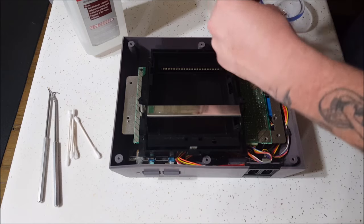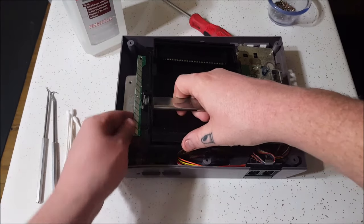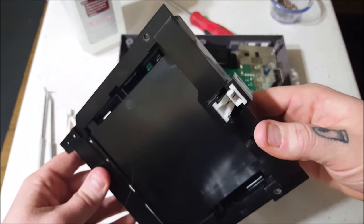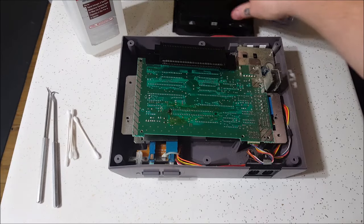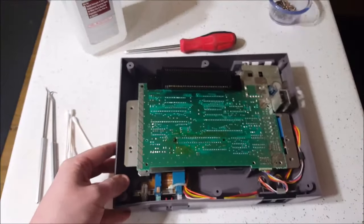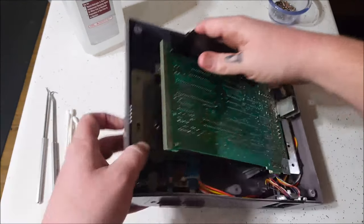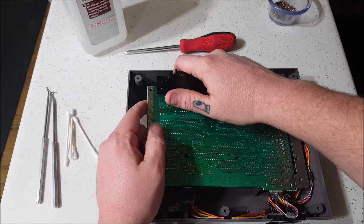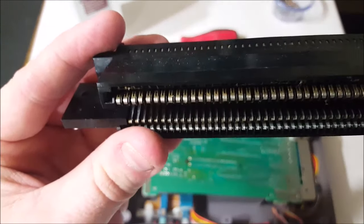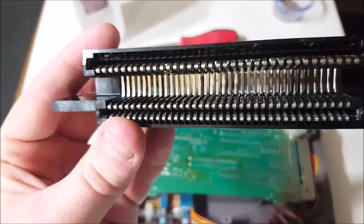These are the last two screws. Once we get these, we are good to remove everything else. To disassemble, grab right here, kind of lift it up and pull the tray to slide it out. There is your tray right there — very simple mechanism. Here is the 72-pin connector. You can tell this is the original by the yellowing of the keys and that it is loose, with the pins pushed almost all the way back. We're going to fix that.